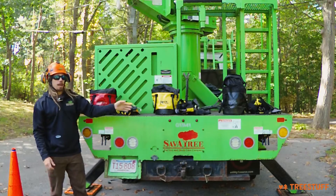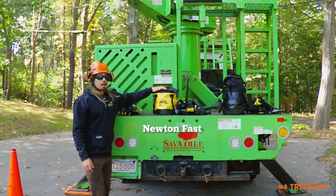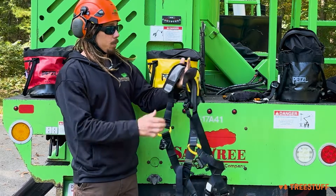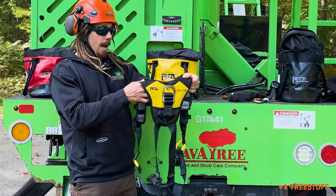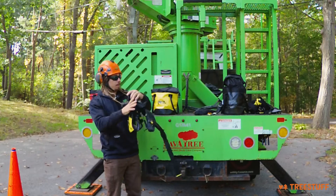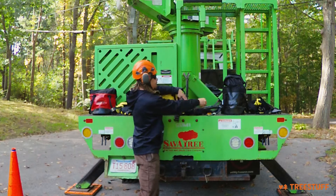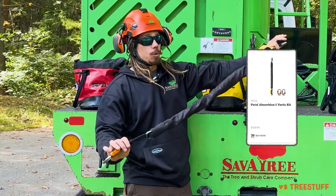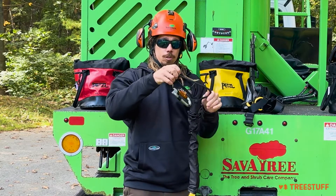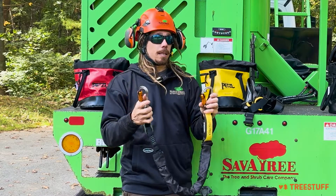Moving down the line and getting into a little more advanced, we have our Newton Fast Mute. The Mute kit comes with our Newton Fast harness, which has added comfort and better design compared to the Newton basic — a lot more comfortable. We've got our bag, and now these kits are going to come with the Absorbica Vario. The Vario has adjustment options on it, and they also come with the ANSI 3,600-pound gates as well.